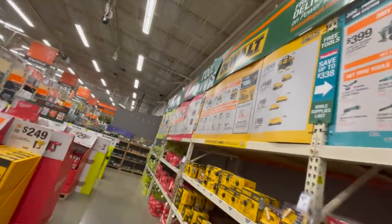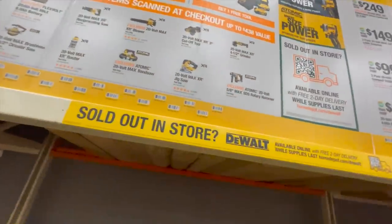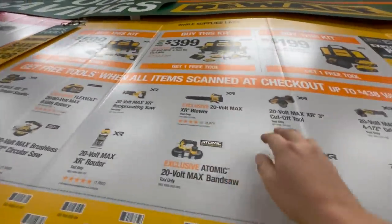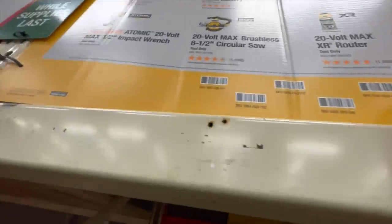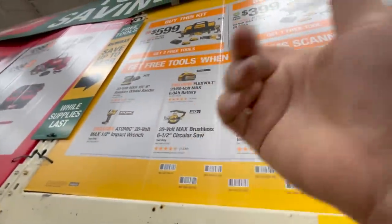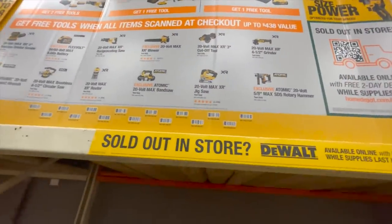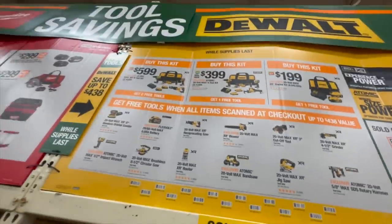DeWalt actually has the best deal, just because of the assortment of tools. The SDS hammer drill is in there, the atomic bandsaw, the XR cutoff tool, the impact wrench, the atomic impact wrench, a 6 amp hour battery reciprocating saw, the XR 4.5-inch grinder, and a jigsaw — love that jigsaw. I'd go with DeWalt if you can.